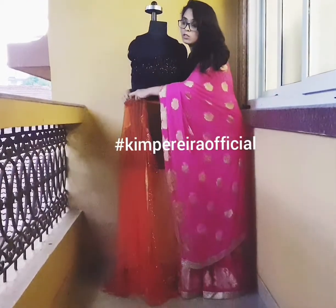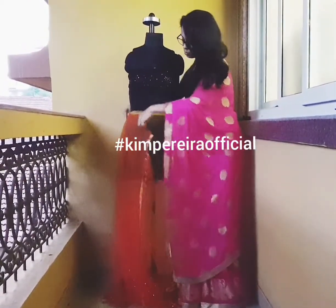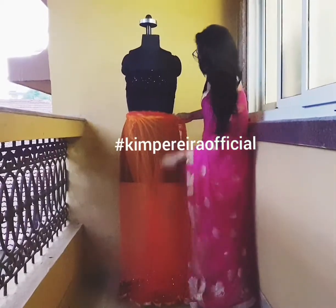You could opt to wear a satin petticoat or a cotton petticoat — it purely depends on your weather and comfort level, because satin sometimes sticks to the body, so choose wisely. Note that this is a transparent saree, so once you tuck this in, make sure the pleats come in the center of the body.